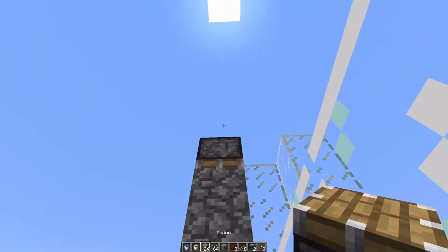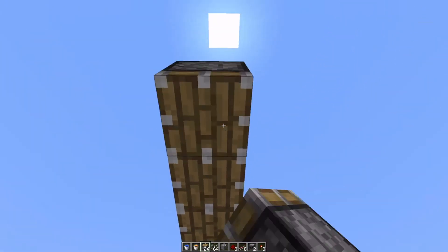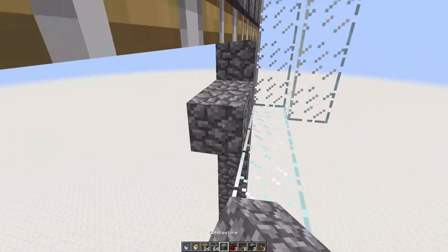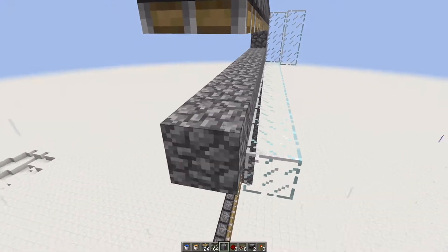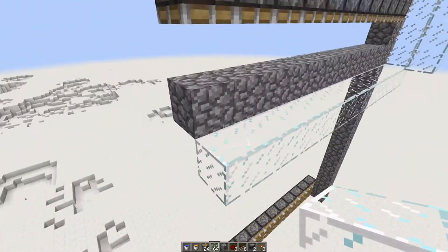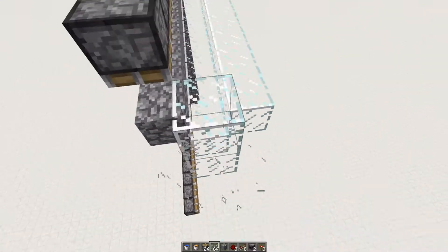So let's go ahead and put our pistons in — 2, 3, 4, 5, 6, 7, 8, 9, 10, 11, 12. And we are going to run cobblestone along the bottom like this. The reason we do that is because we don't want our water spilling everywhere and being annoying. It's the smartest way to handle the water in my opinion.